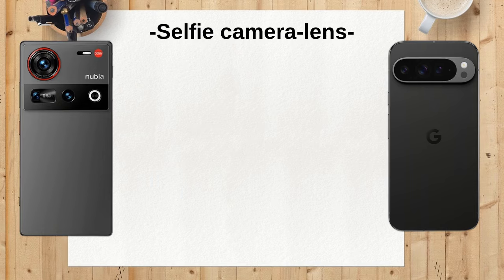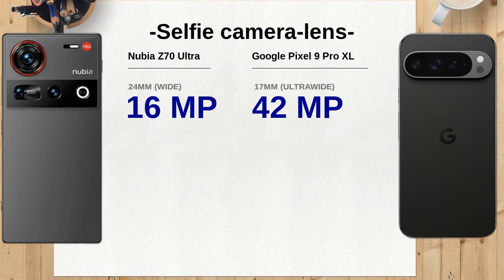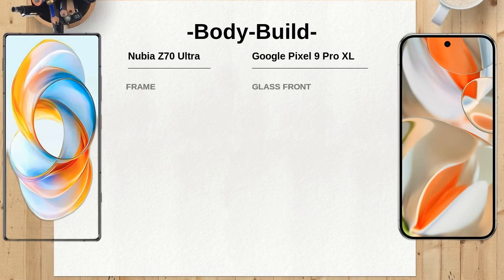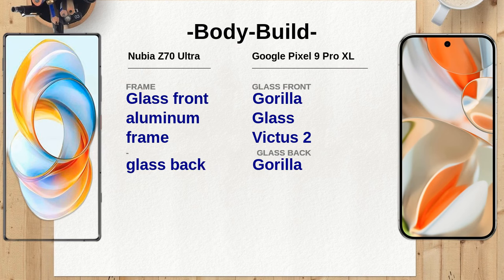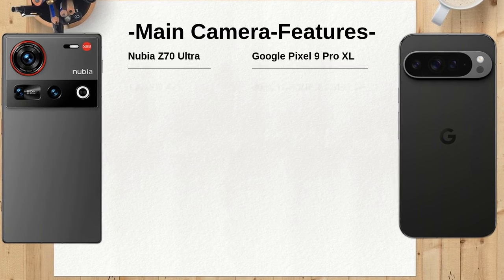For selfies, the Nubia Z70 Ultra has a 16MP under-display camera, while the Google Pixel 9 Pro XL offers a higher-resolution 42MP ultra-wide lens. The higher megapixels in the Pixel could provide sharper and more detailed selfies, especially in group shots. The Nubia Z70 Ultra's selfie camera supports AI editing and HDR, while the Google Pixel 9 Pro XL incorporates auto HDR and real-tone features for more accurate skin tones. This could make the Pixel a better choice for users focused on capturing high-quality selfies.